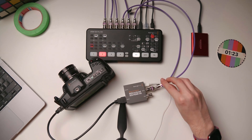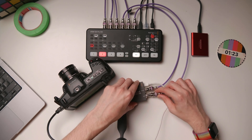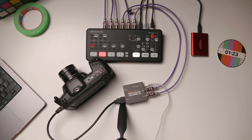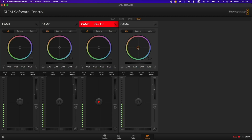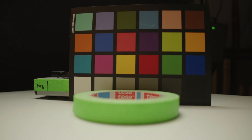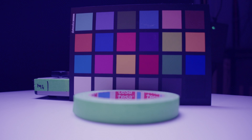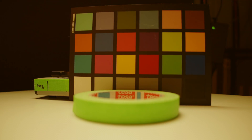With a cable connected to output number 2 on the ATEM, I can connect that to the SDI input on the bi-directional converter. Taking another look at the ATEM software control, adjusting the colors still shows no change on camera 4. But if I go to camera number 1 and play with that, you can see the camera is actually making a change — so we've got one more step to get things running smoothly.